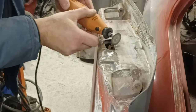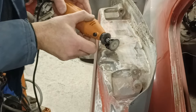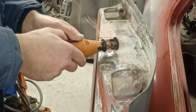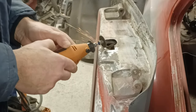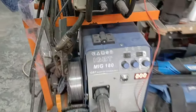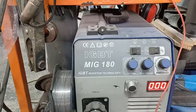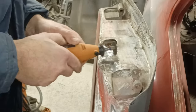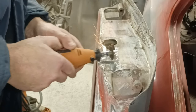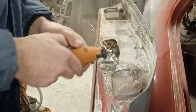Of course you want nice super clean metal to be welding to, and that's really key to a tidy weld. The welder — I'll put some settings up of what the welder was set on. I'm using CO2 gas and 0.6 millimeter wire. I find 0.6 a lot easier to control than 0.8.